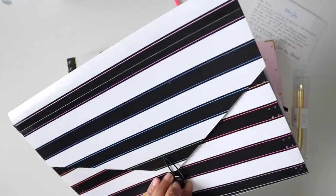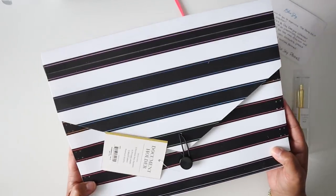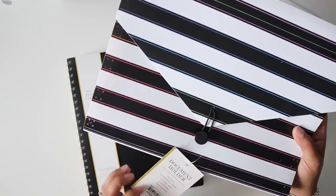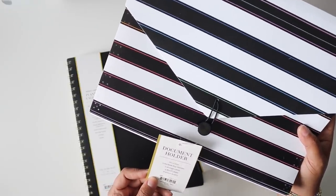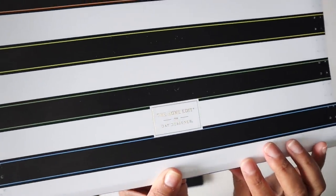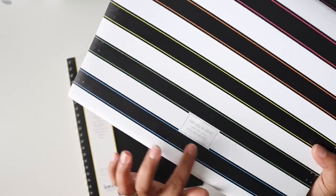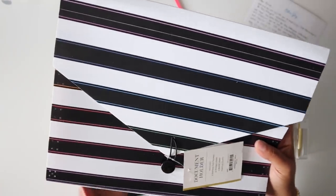That is the accordion pouch, which actually could not have arrived at a better time — I was like, why do we not have one of these in our house? It is a document holder with 12 pockets, and it comes with 24 printed labels and 12 blank labels. It does have the Home Edit for Day Designer branding, and I do believe that Blue Sky purchased Day Designer. It's got a little bit of gold foiling and that's pretty much it for the accordion file.